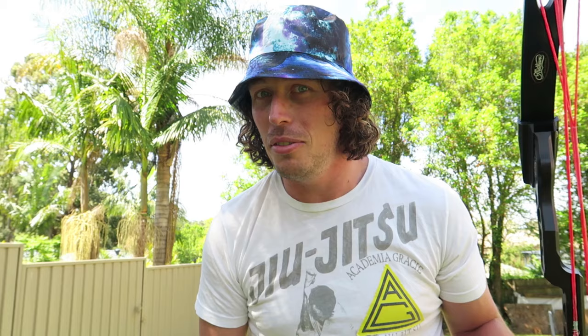If you like this video, make sure you hit the like button, hit the subscribe button, hit all the other buttons, and I'll see you again soon for another video.